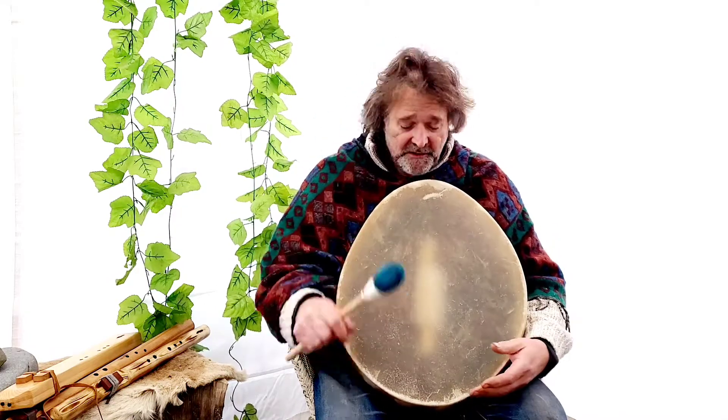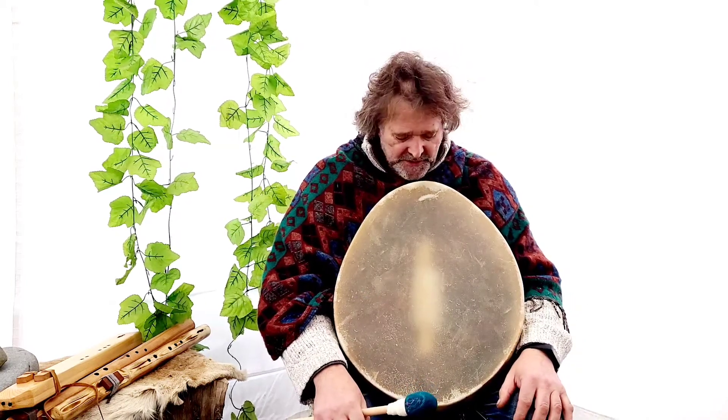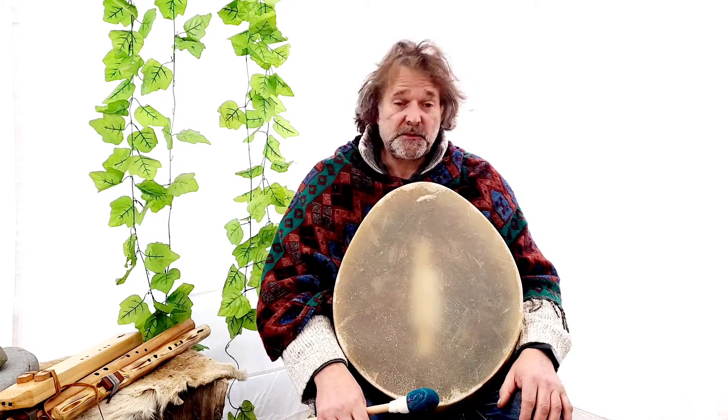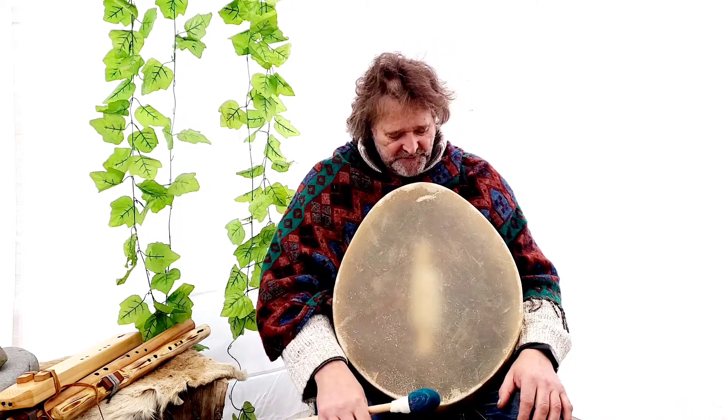I was playing then with a firm beater. I also do a softer beater, which gives a more gentle, more muted type sound. But I'm not going to play with one of those today because I haven't got one handy here, so I'm just going to use the firm beater today.